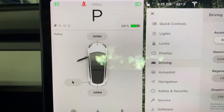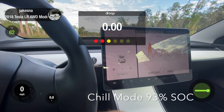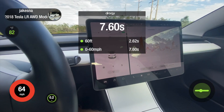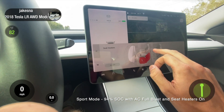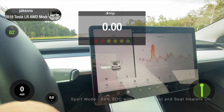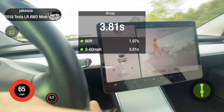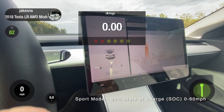When you put it in chill, you can see 'chill' appears above the speedometer. I'm going to run Draggy times for both of these modes. First I'll turn up the AC all the way, turn all the seat heaters on — and we've got 94 percent battery.